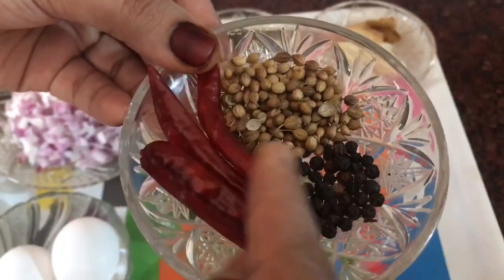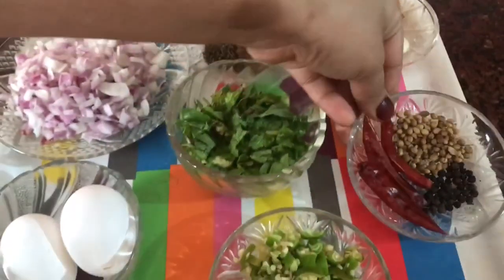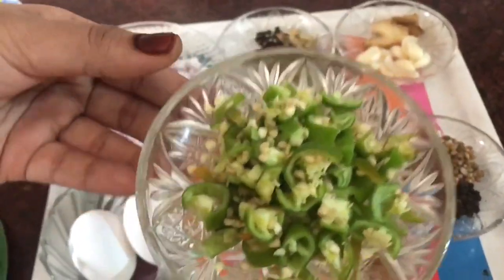1 tablespoon of brown fertilizer, 1 tablespoon of green fertilizer, and 5 tablespoons of green fertilizer.